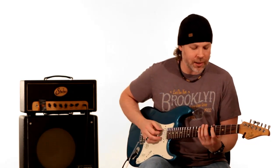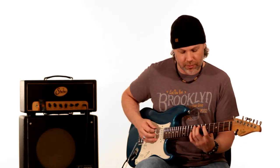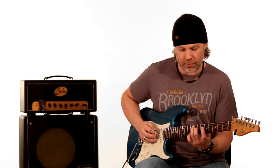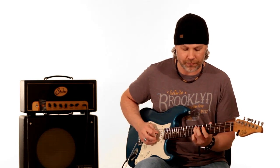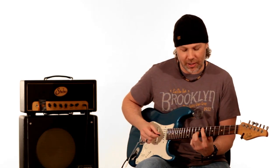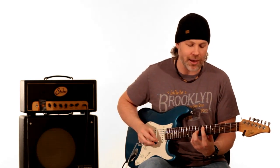It starts out on the fifth fret of the A string and goes five, seven, eight on the A string. Then it goes up an arpeggio to the seventh fret of the D string and the fifth fret on the G string. Then it slides from the eighth fret to the ninth fret on the G string. He has an octave effect going on and you really hear it on that note. You can also play that low E note on the A string seventh fret.